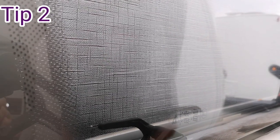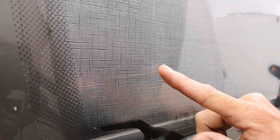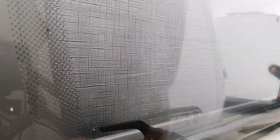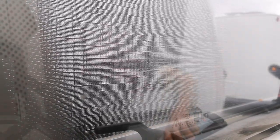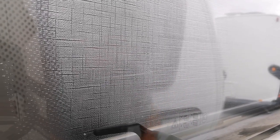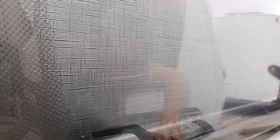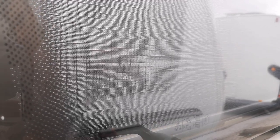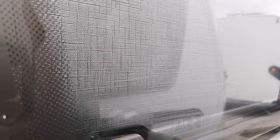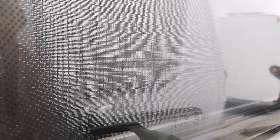Tip number two: window scratches. We've got quite a small but deep little scratch here, and all we're going to use is a T-cut. Any T-cut you can pick up from Halfords or similar car places. There are other buffing compounds on the market — any sort of abrasive compound. T-cut is brilliant because it's not too abrasive, so it's not going to cut too much. But for deeper scratches you might have to use a more abrasive compound.